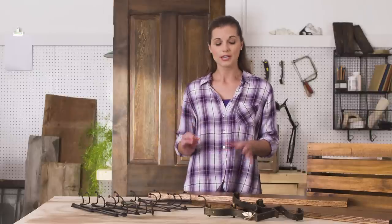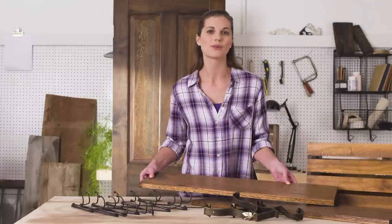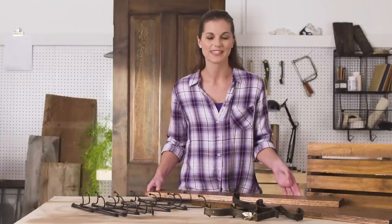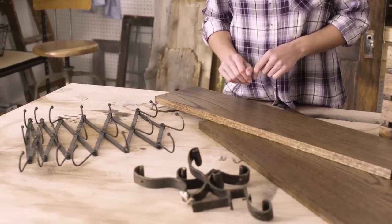I thought it would be neat to add a shelf to the top of my door, so I went to my lumber yard and had them cut me a piece to fit, and then I stained it the same color so everything has a uniform appeal. I also thought it would be fun to add a little character to my entry piece, so I picked up these brackets and hooks at my local flea market.